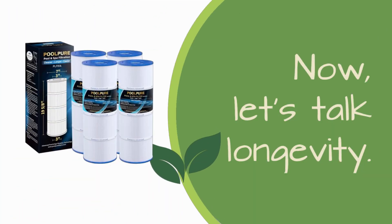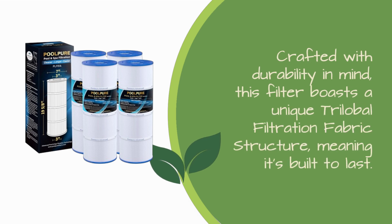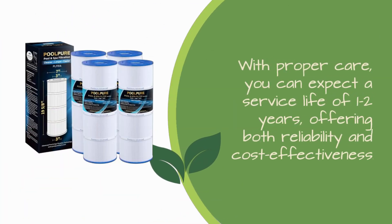Now, let's talk longevity. Crafted with durability in mind, this filter boasts a unique trilobal filtration fabric structure, meaning it's built to last. With proper care, you can expect a service life of 1-2 years, offering both reliability and cost effectiveness.